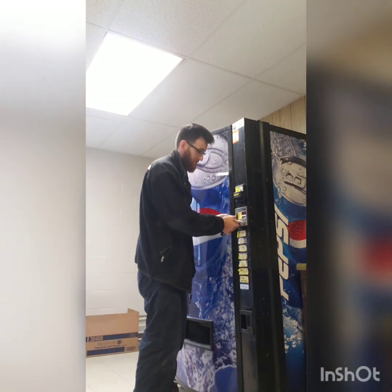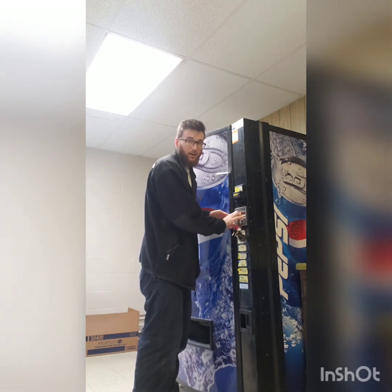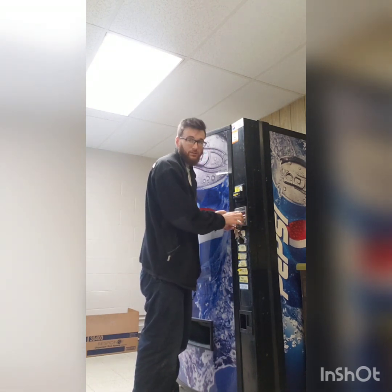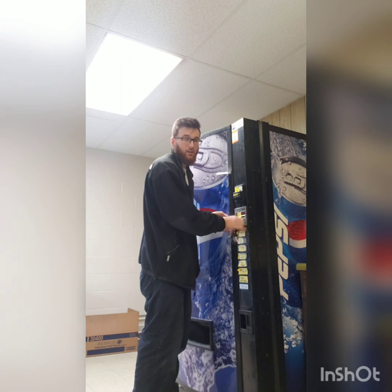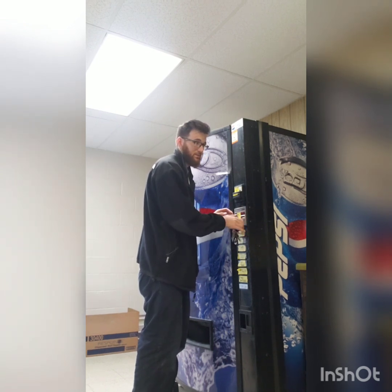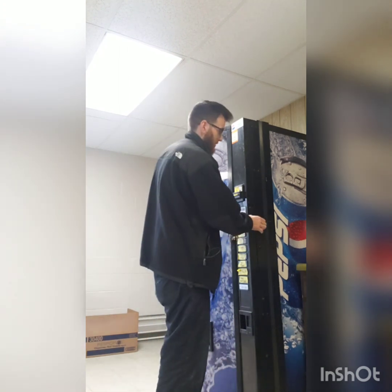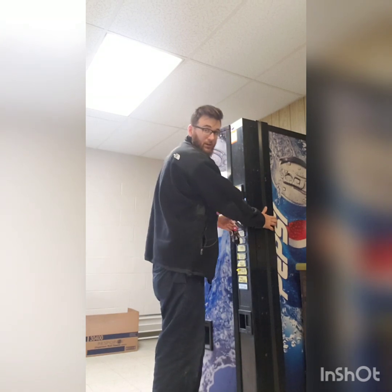This vending location happens to be at my work, where I work full-time — their second location, which is a 45-minute drive from my work, 45 minutes west. I live about another 10 to 15 minutes east of that, so that's a pretty good drive.